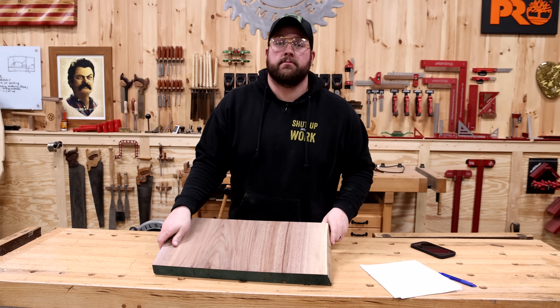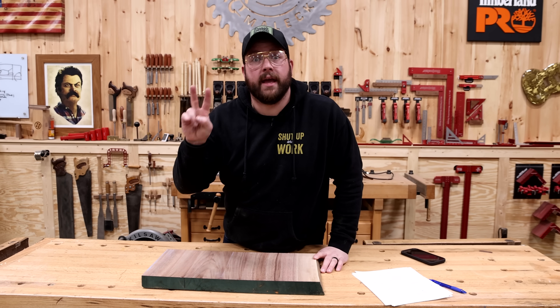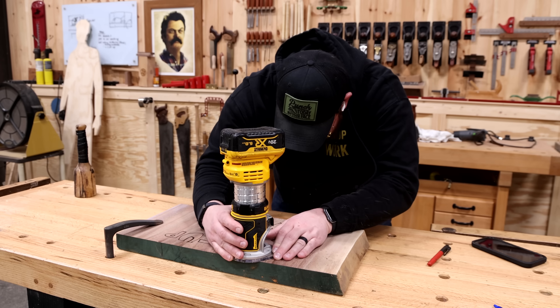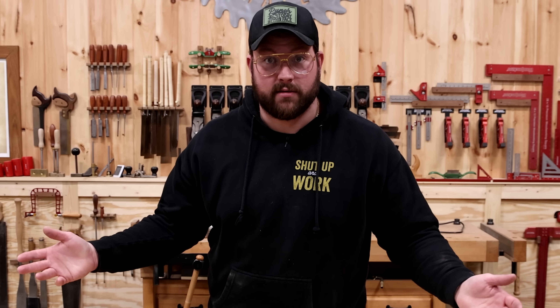We're going to start out with a small test, mostly because the big smelter that I ordered is not here yet, and I think this is going to look awful. I don't know if it's worth investing time and energy into, but Chris and Tyler think it's going to look awesome. I'm going to carve something shallow into this piece of walnut and dump some aluminum in it — see if it catches on fire. Who's with me?